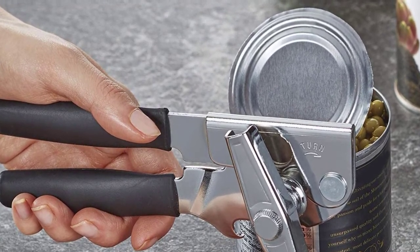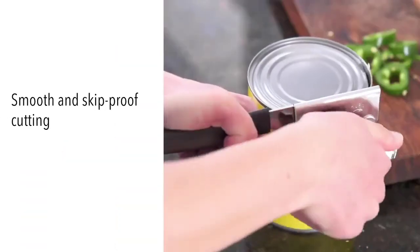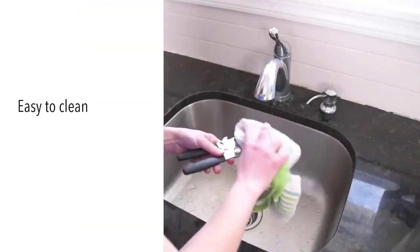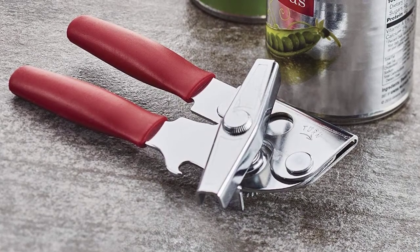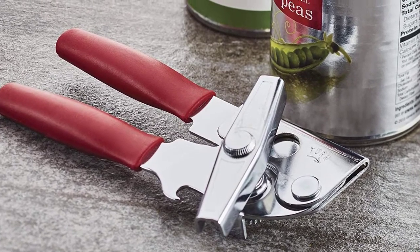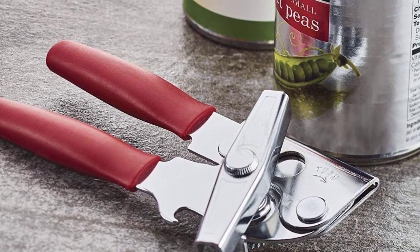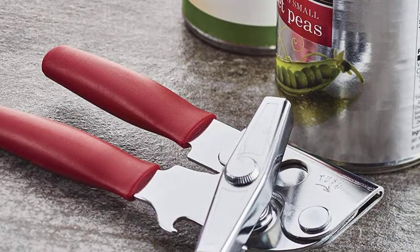The Swing Away can opener has an extra long, comfortable handle that takes away the strain from your hands while opening cans, allowing for more comfortable use with little effort. The crank handle is metal, so you should always wipe it clean after washing the can opener to prevent it from rusting. It is recommended to hand wash with warm water and a mild detergent, then rinse and dry immediately.